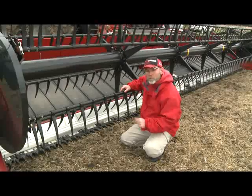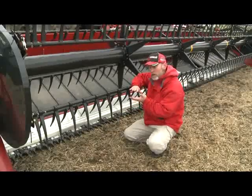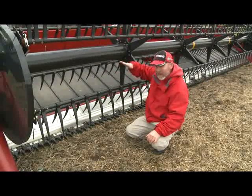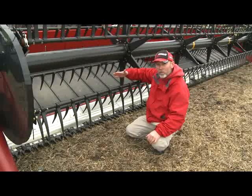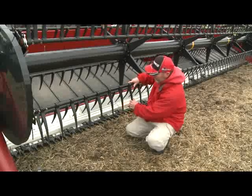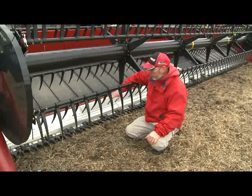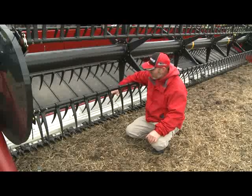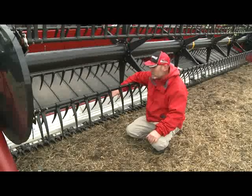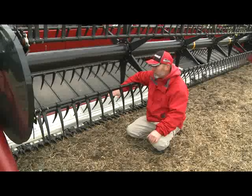To check minimum reel height, set the cutter bar on the ground so the knife comes all the way up. Move the reel fore and aft, and up and down, all the way down and then fore and aft until centered over the cutter bar. Make sure there is plenty of clearance between the tine knives and the cutter bar. You could also put a four or six inch block under the cutter bar to simulate going over an object in the field, and bring the cutter bar up to confirm the tines won't get into it.